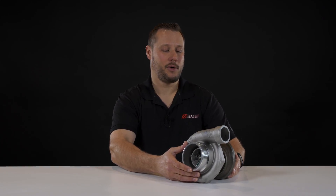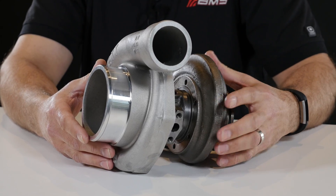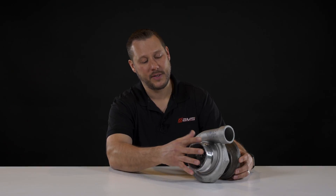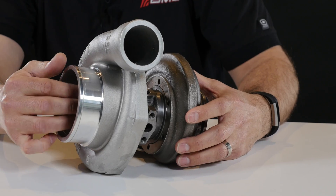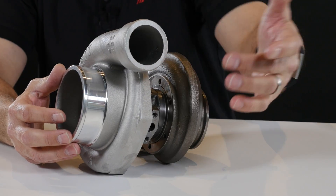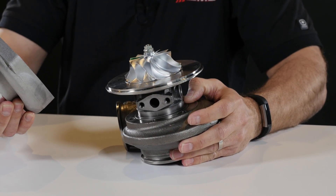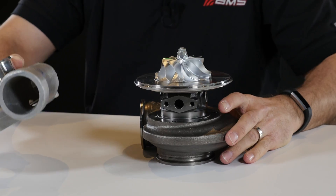Let's take a look at the turbo. Here we have a Garrett GTX 3582. We're going to start here from the front — this is the compressor side, so air goes into the turbo here and gets discharged towards your engine out the outlet. Looking at the components, we have a compressor cover and a compressor wheel.